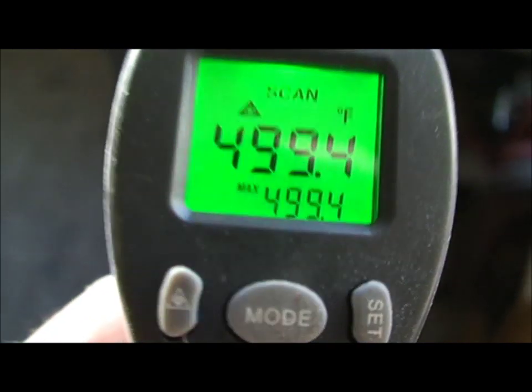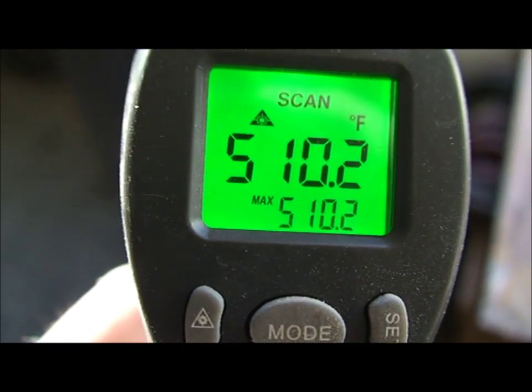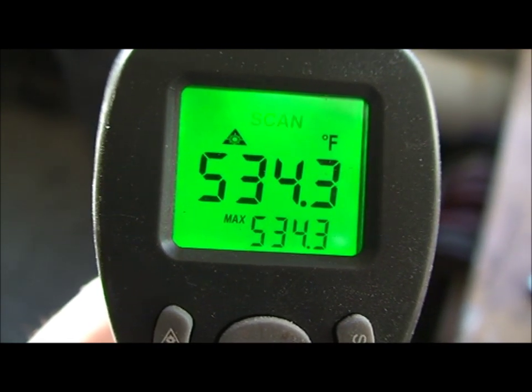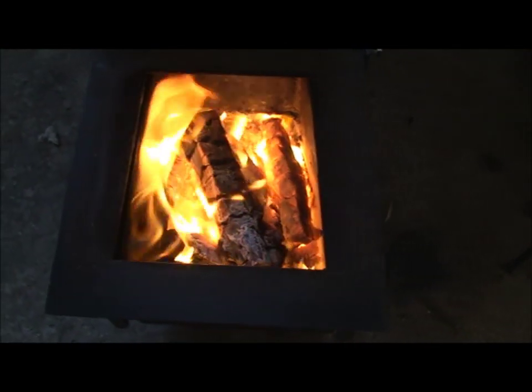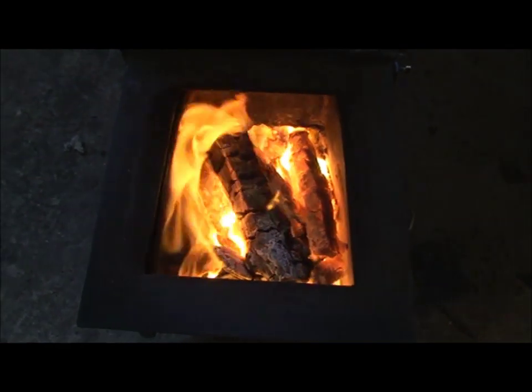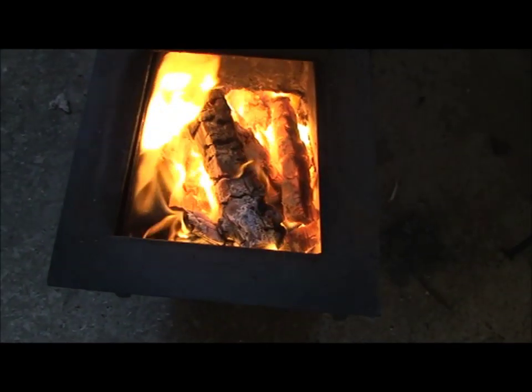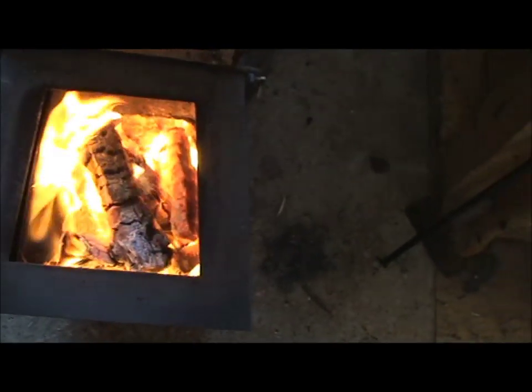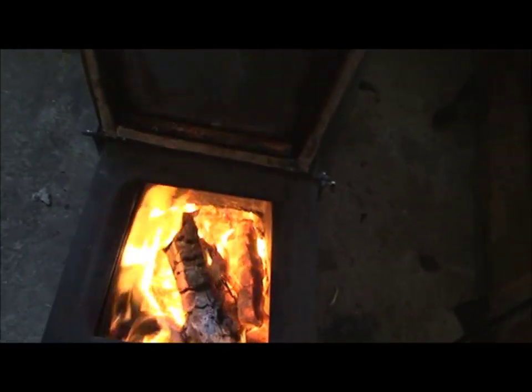That just gives you some idea of the temperatures these things create - and not a lot of fuel has gone in, that's only the second burn. This is burning at maximum speed with both vents open at the bottom so it can get as much air as it wants. Now I'll have to turn it down because the workshop's getting ridiculously hot, so I'll close those flaps.